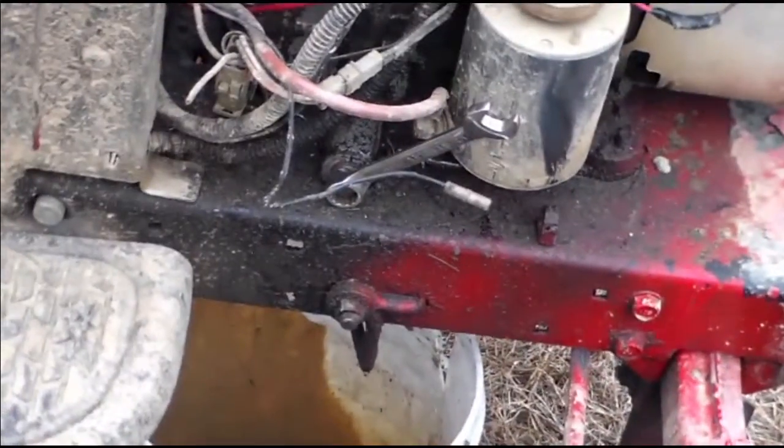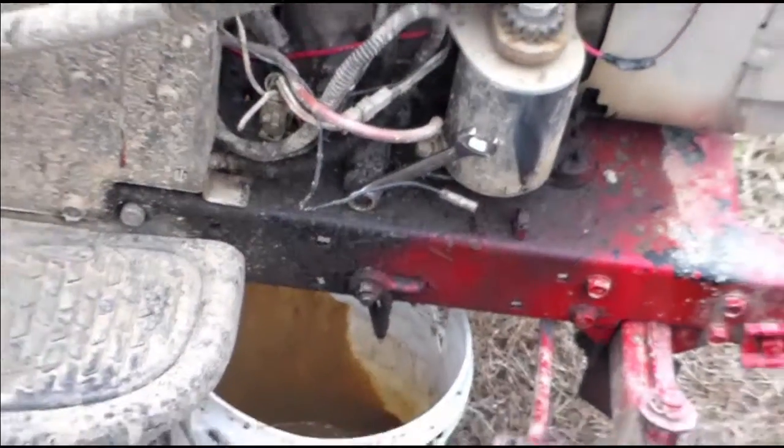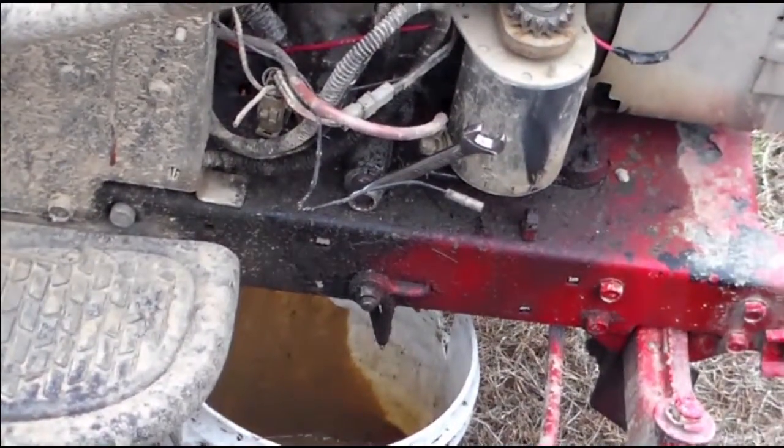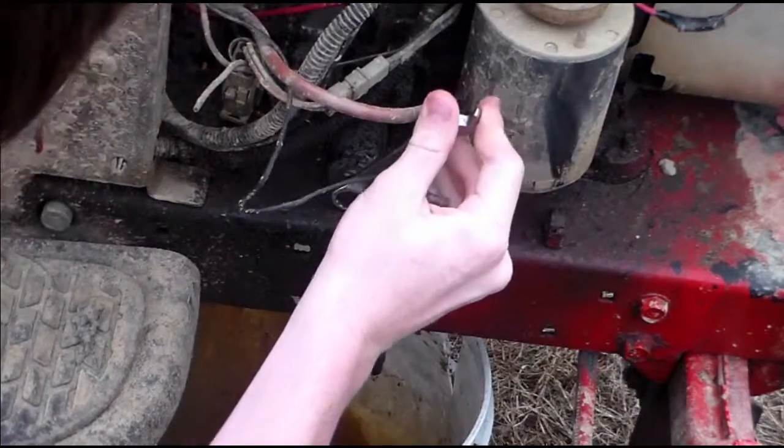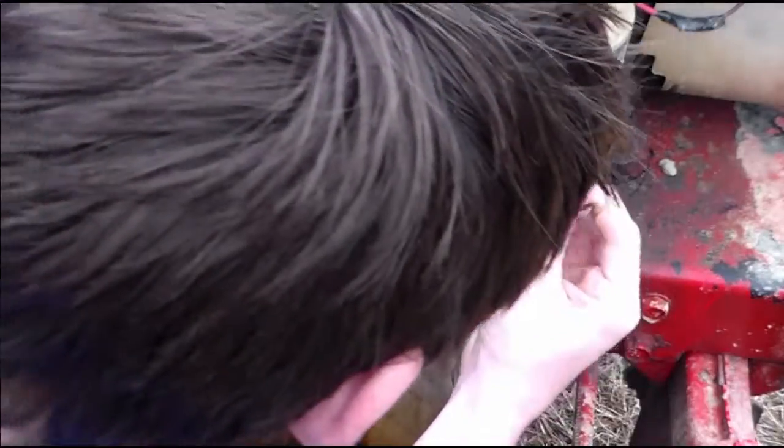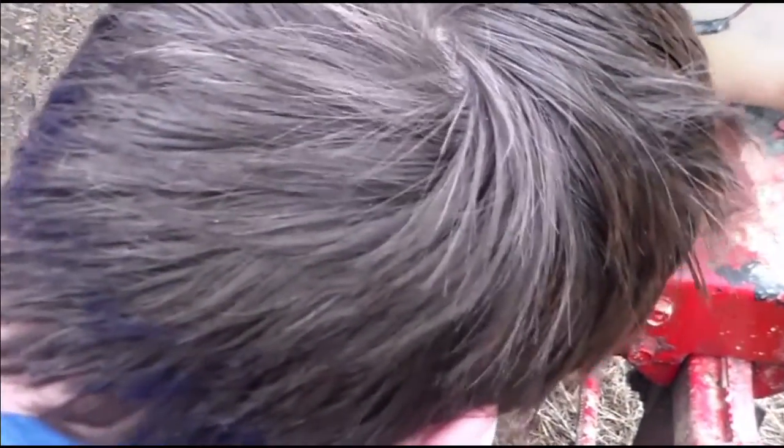Boys I'm back. I'm working it — loosening the drain plug a little bit. I'm doing this back and forth trying to get the thing out.